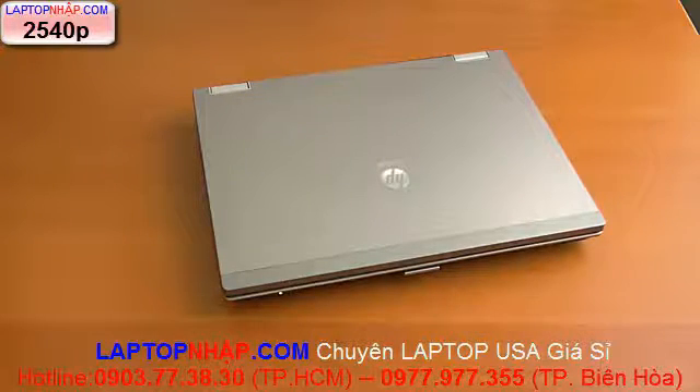Hey everyone, this is Sal Congeloso from Geek.com. I'm here with the HP EliteBook 2540p. If you follow the EliteBook line or Enterprise Notebooks, you'll know this is HP's highest-end 12-inch business notebook. The EliteBook is above the ProBooks, which is above the consumer line and the entry-level business stuff.